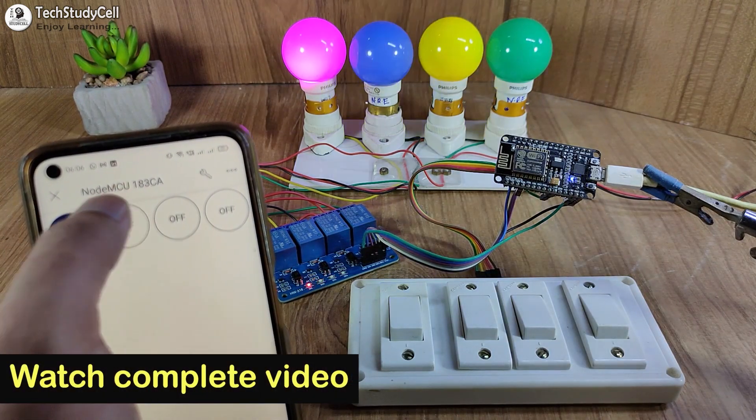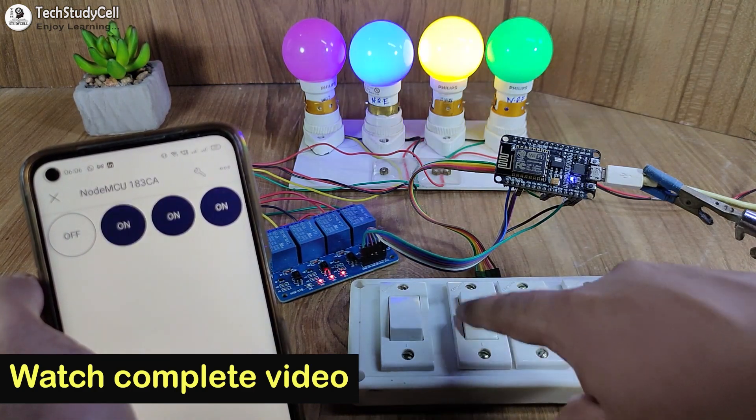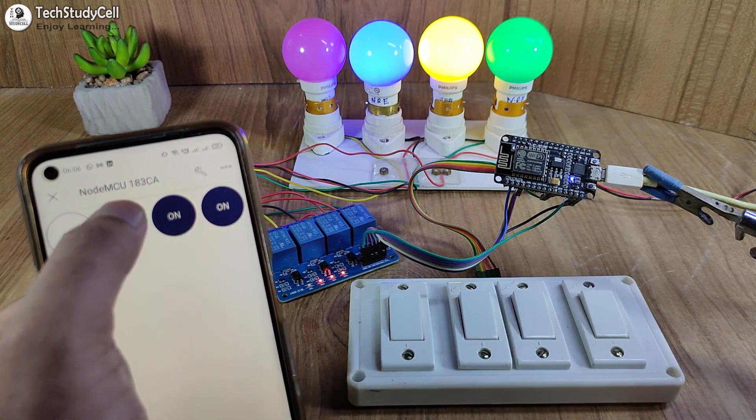So this is a very useful IoT-based home automation project. I highly recommend you watch the complete video, as I have explained all the steps in detail. So let's get started.